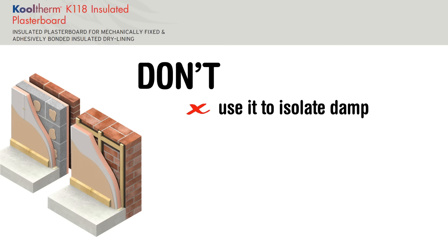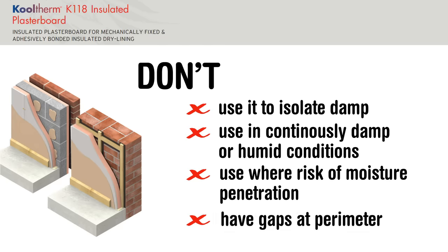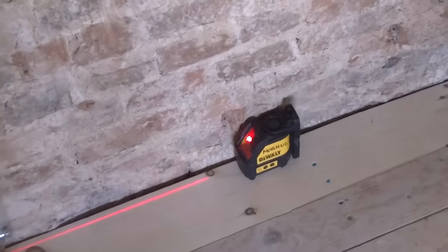A few don'ts: don't use insulated plasterboard to isolate damp — it's a gypsum-based product and you'll give yourself a load of problems down the line. Don't use it in continuously damp or humid conditions, don't use it where there's a risk of moisture penetration through the external walls, and don't have gaps at the perimeter — you need a continuous bead of adhesive all around the perimeter of the wall. As a general rule, apply dabs between 10 and 25mm thick.